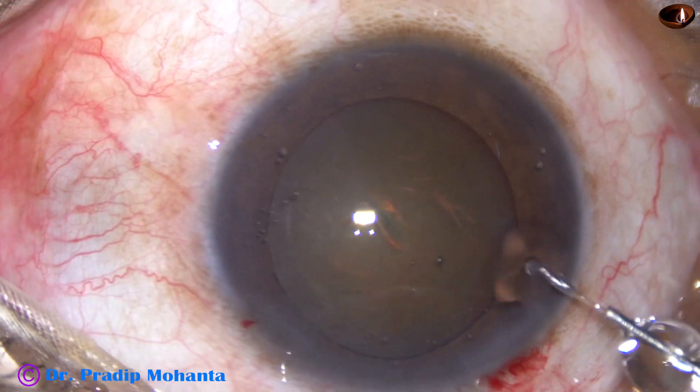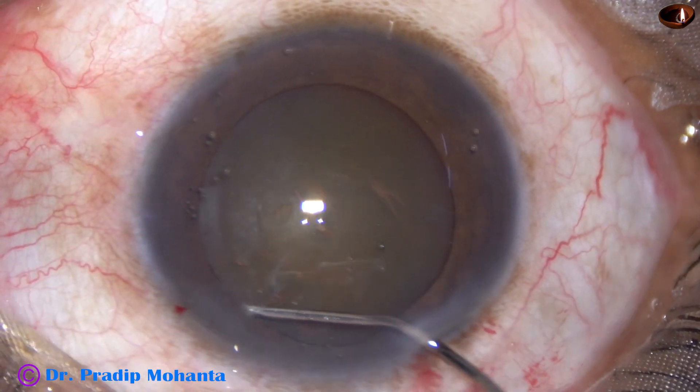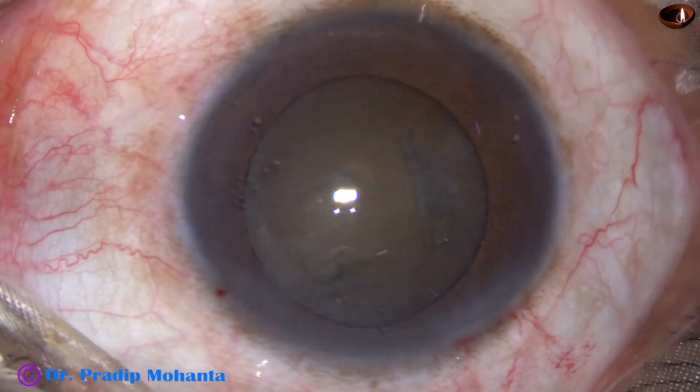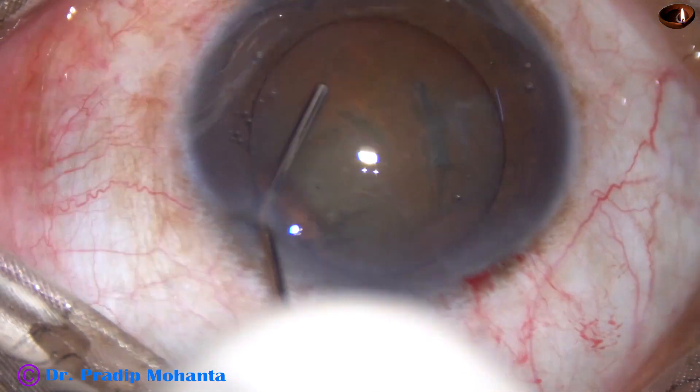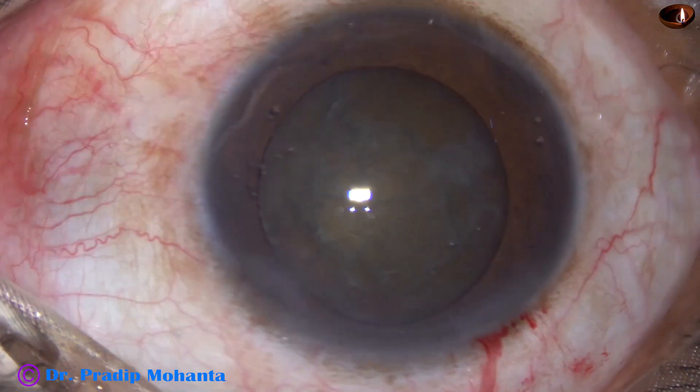Hydrodissection is done. BSS is passed under the anterior capsular rim. Fluid wave goes to the opposite equator. The nucleus is tapped and the nucleus is rotated.